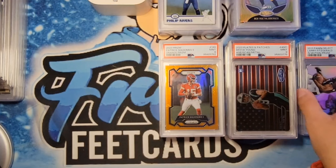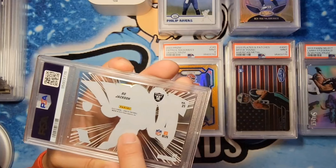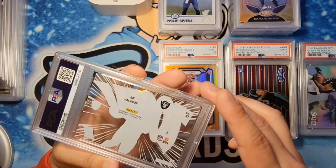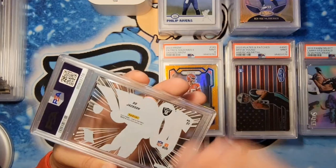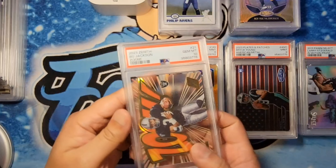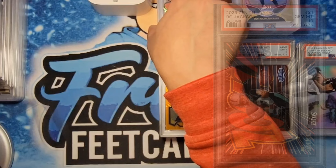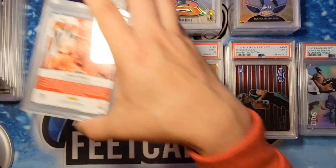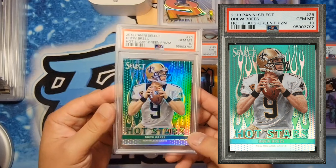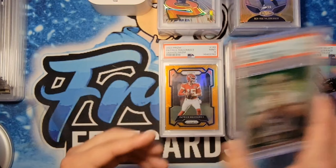Next one is a case hit for Albert — Zoom Bo Jackson. Never seen one of these before. Saw a little chip right there, and I noted a couple of chips, but overall outside of that it's a clean cell. Let's see what we did — got ourselves a gem mint 10. Congrats. Next one is a Drew Brees Select for Stod, numbered to 15, green Select prism — also a gem mint 10. Congratulations. Beautiful.